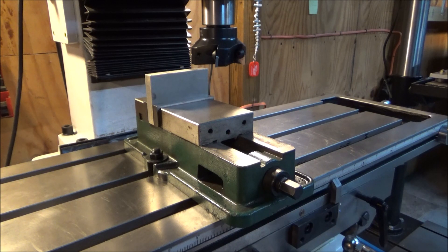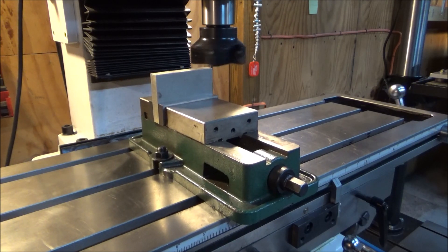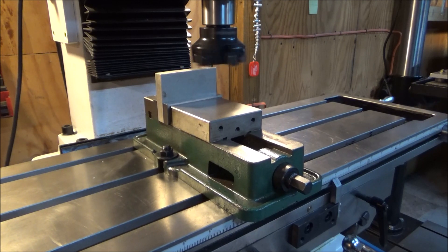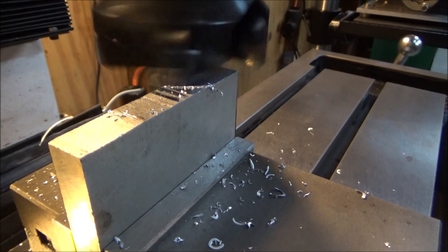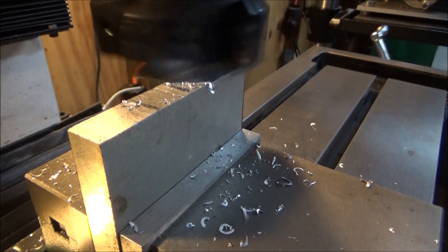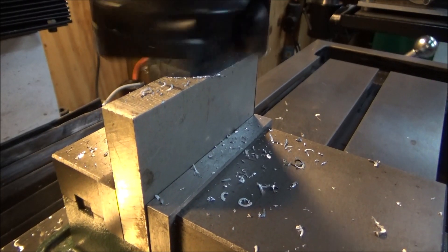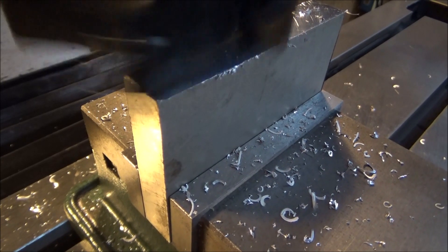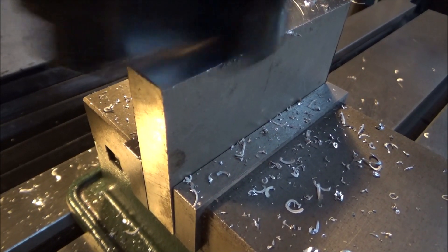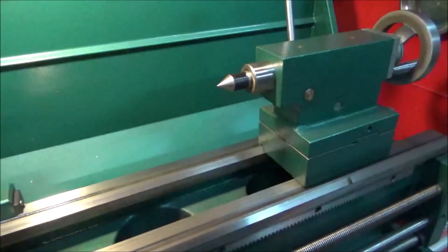I have it set up in the milling machine and I'm just going to square it up. I'm going to put this aside for now and work on the DRO.